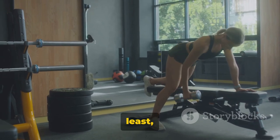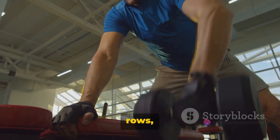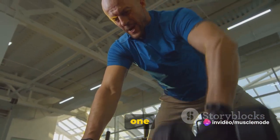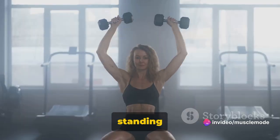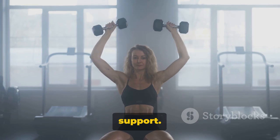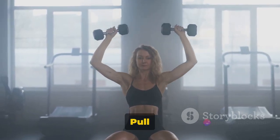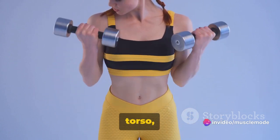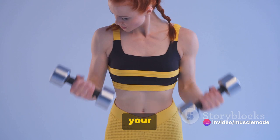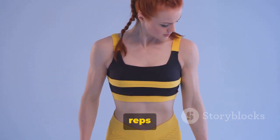Last but not least, we have single-arm dumbbell rows. These are similar to the standard dumbbell rows, but by working one arm at a time, you can focus more on the muscles on one side of your body. Start by standing next to a bench. Place one knee and the same hand on the bench for support, and hold a dumbbell in your other hand. Let it hang at arm's length. Pull the weight up to the side of your torso, then lower it back down. Keep your movements controlled, your back straight, and your core tight. Aim for three sets of 10 to 12 reps on each side.